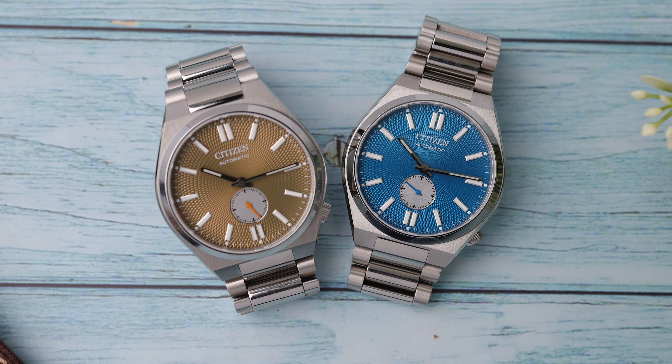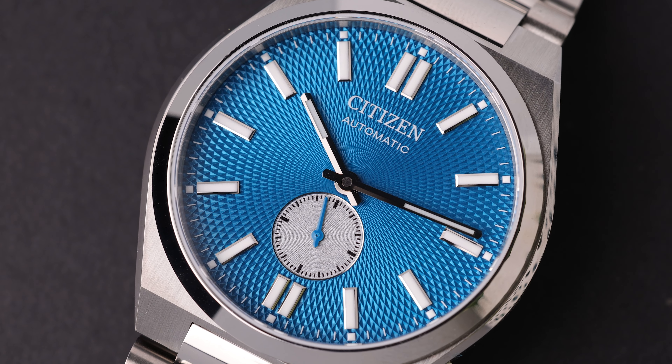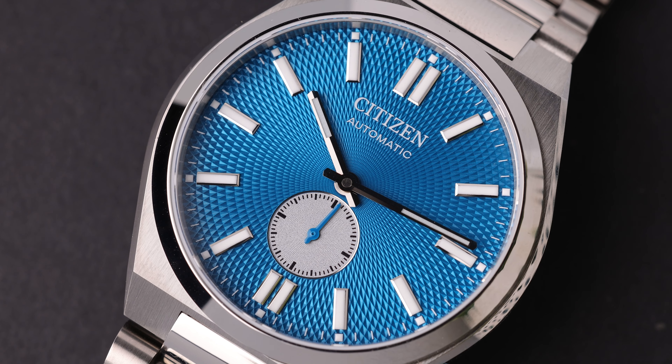Although it looks quite similar to the standard Tsuyosa at first glance, I think there are very serious differences this time. Without further ado, let's quickly move on to the review and discuss the technical specifications of the watch.